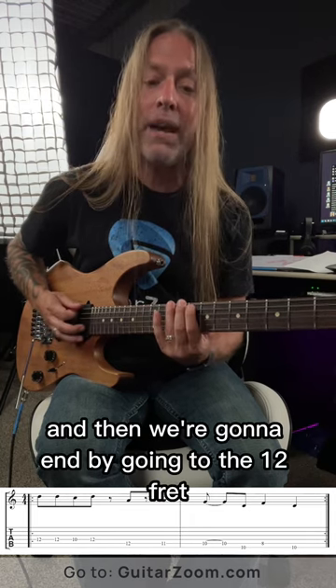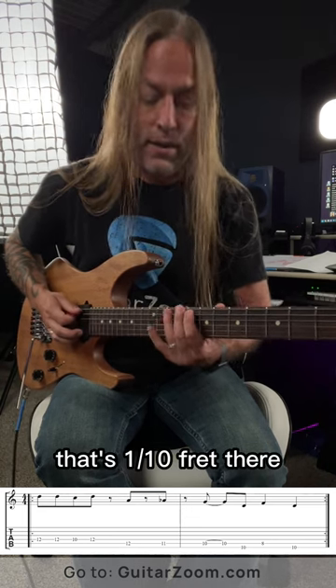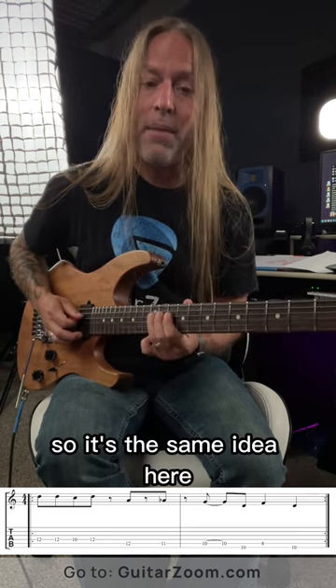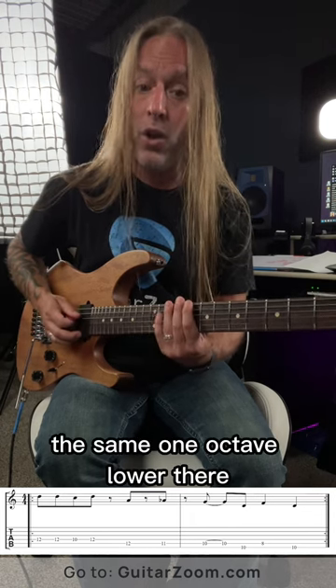And then we're going to end by going to the twelfth fret of the sixth string with our third finger, and then up to the tenth fret there, and then we're going to go up to the eighth fret of the next string — the fifth string — and then go back to that tenth. So it's the same idea here, one octave lower.